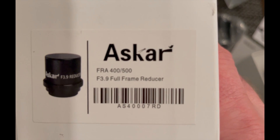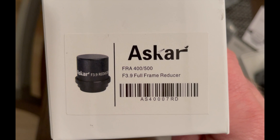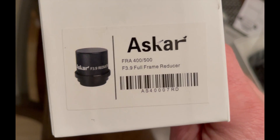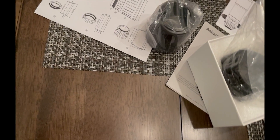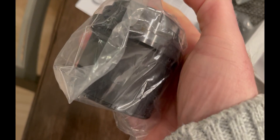As an option, you can get the reducer, which is what I chose to do with this scope. It is sold separately — it's an F3.9 full frame reducer, which brings it down from 400mm down to about 280mm at F3.9, give or take. Pretty solid construction and the glass looked really good.